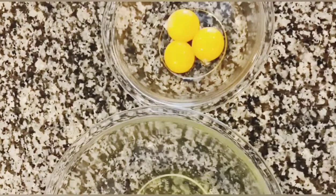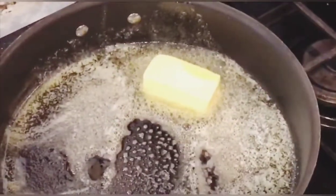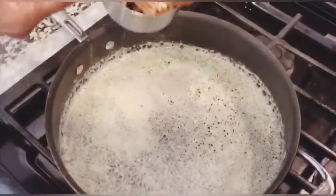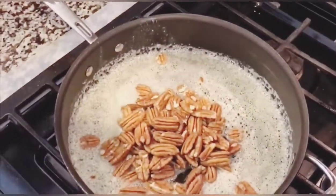First, you separate three eggs into separate dishes. Then you put four tablespoons of unsalted butter and one teaspoon of salt into a saucepan on medium-low heat and let it melt all the way down. I used salted butter so I skipped that step — I took a chance on that one.